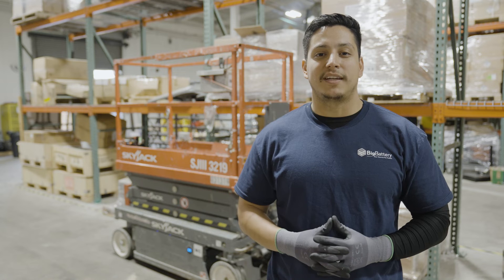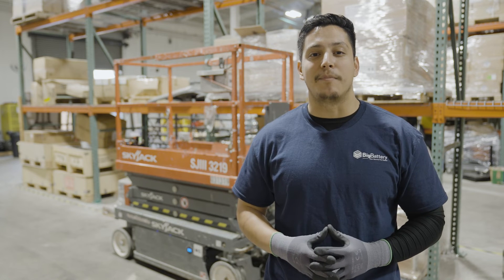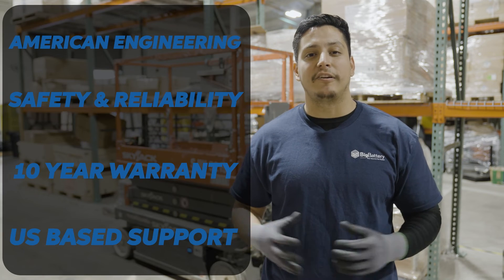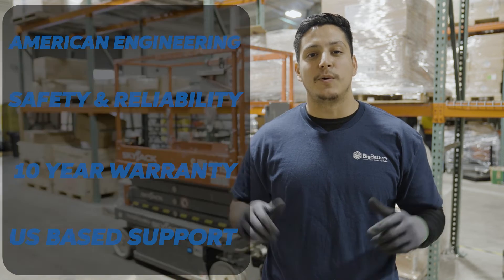The Eagle II comes in various kit configurations, so whatever size your power demands, we've got you covered. It's time to upgrade to cutting-edge lithium power, supported by American engineering, safety and reliability, a 10-year warranty, and US-based support.